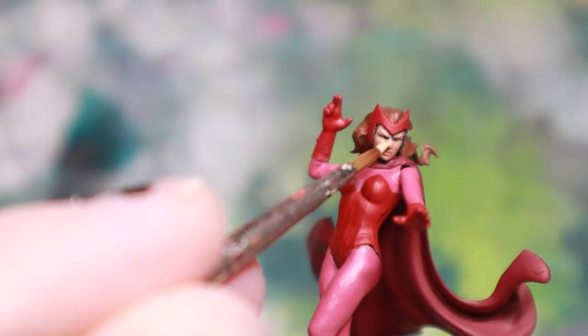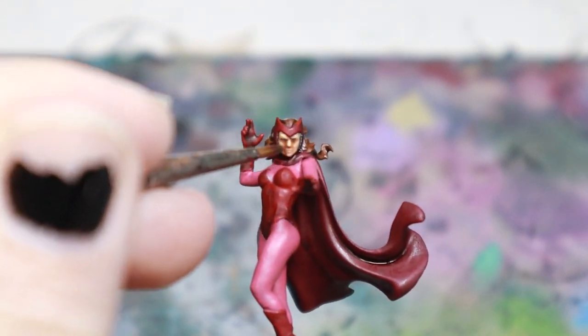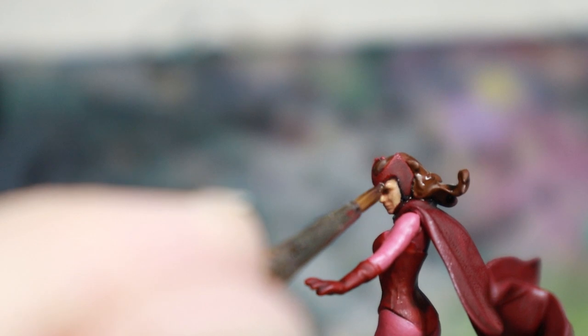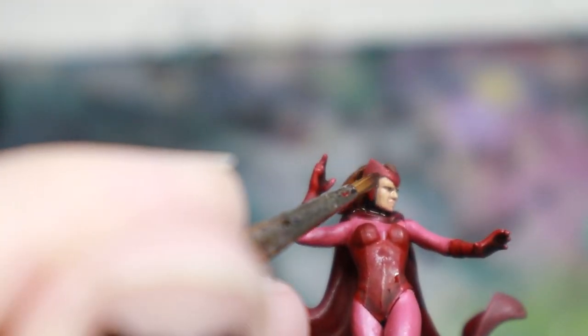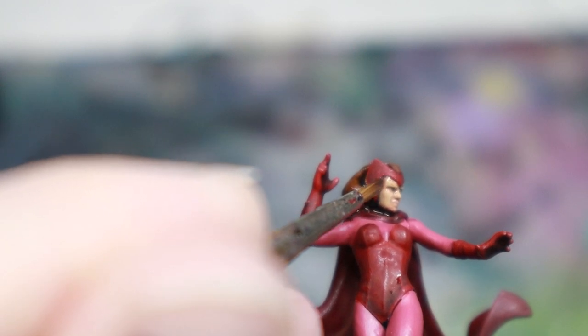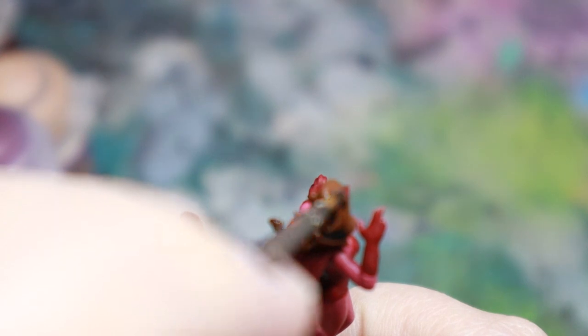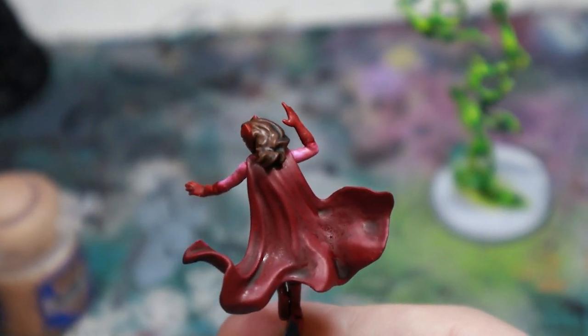For her skin and hair, I highlighted the skin with Kislev Flesh, and then I used Guilliman Flesh Contrast thinned way down to bring her colour together a bit. And then for her hair, I used a brown shade, re-highlighted with the base colour, and then added a touch of bone to the Mournfang Brown for a highlight.